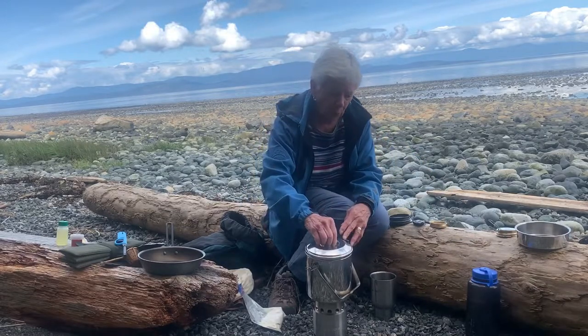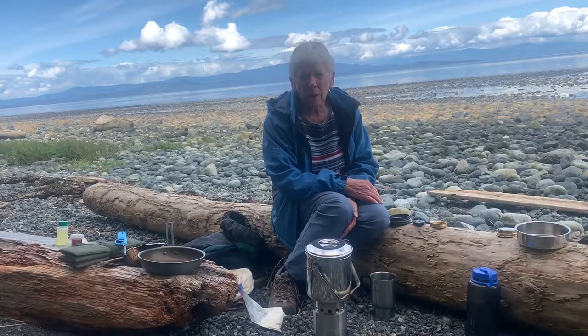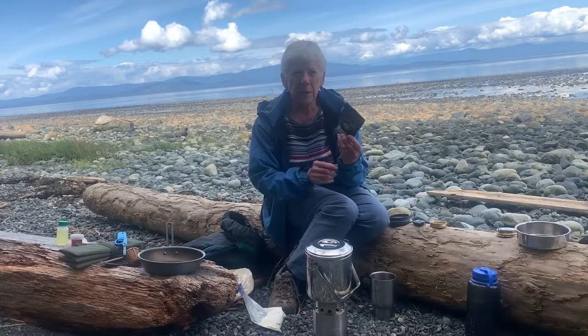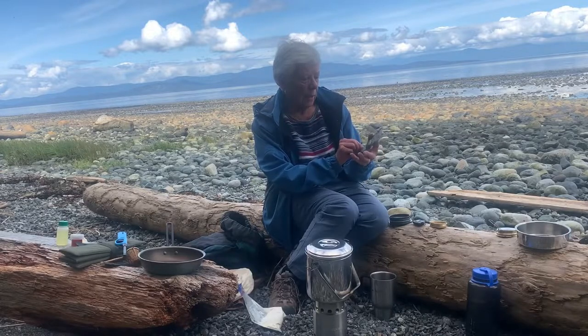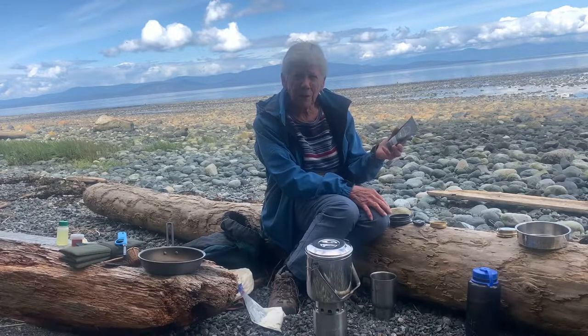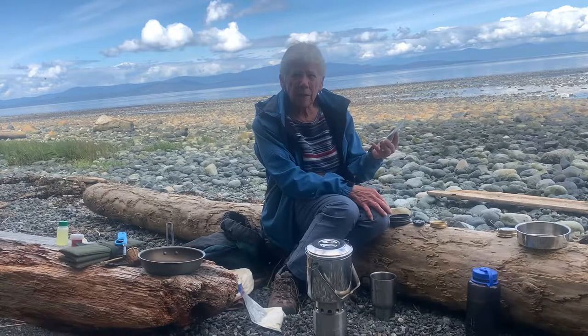It takes a while to boil, so I'll tell you a little bit about what I'm going to cook. When I tried it before, it took about nine minutes or so to come to a rolling boil. The tea I brought today is from the Denman Island Tea Company, which is an island off the east coast of Vancouver Island where I live. I've really fallen in love with their teas — this isn't a sponsorship, it's just that I love their teas. I only discovered them last fall and I've become a dedicated fan.